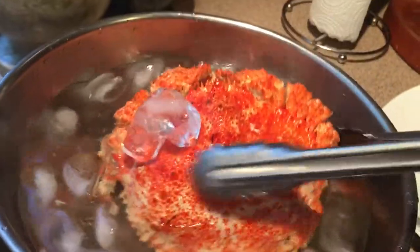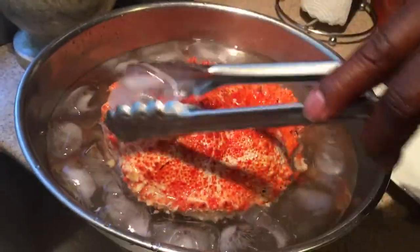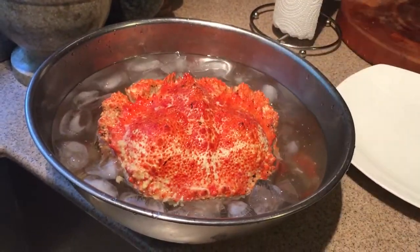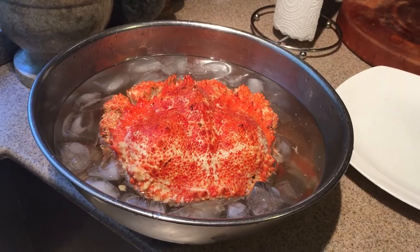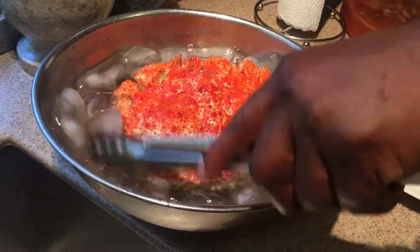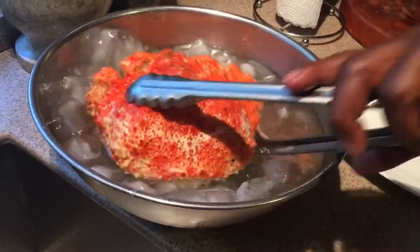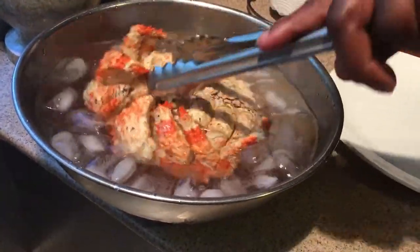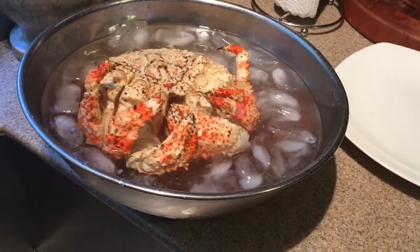Chill it and eat it. You definitely want to stop the cooking process because even if you take it out of the water or out of the steam, the meat continues to cook. So what you want to do is get a nice ice bath and completely submerge it in water — completely shock it and get that body temperature down in a hurry.